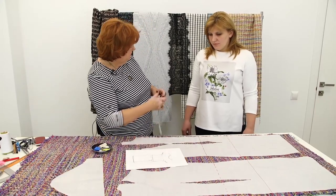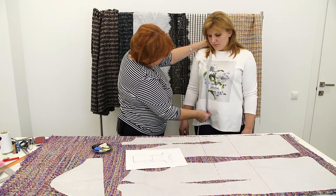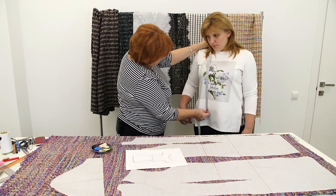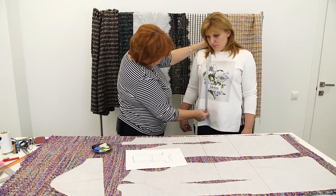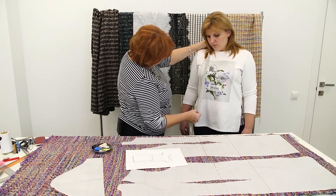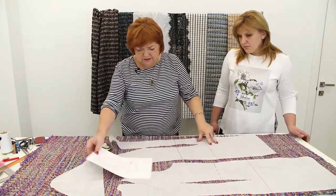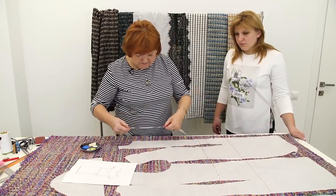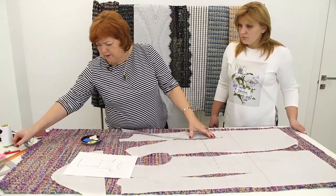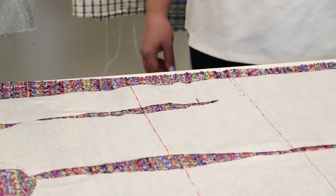Next, we need to decide on the length of this detail. I think it can be a bit higher for the pockets not to be too low — 56 cm would be perfect. The seam will be placed 56 cm down from the shoulder. I need to measure and mark 56 cm on the front. There will be a seam just on the front; the back will be straight.